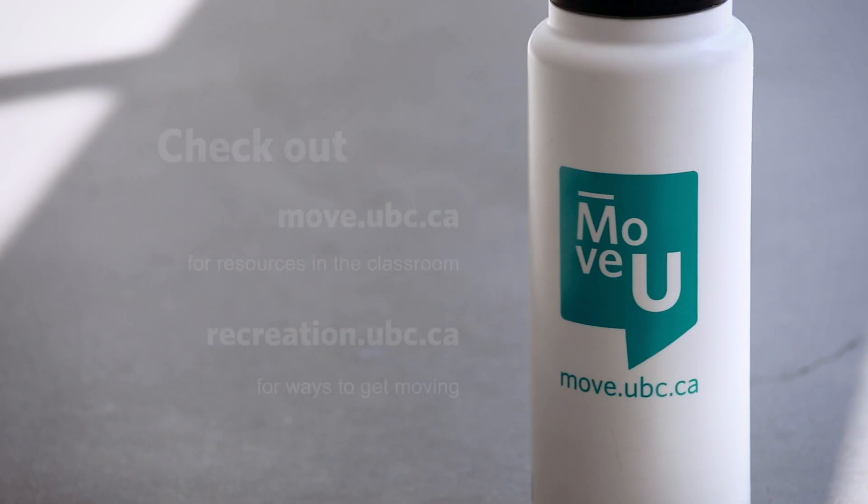That is it for today everyone. I hope you enjoyed today's Random Acts of Exercises. Keep moving, as it is important to get 150 minutes of physical activity every week. Make sure you're also staying hydrated. If you'd like any more resources, check out our Move You page through the UBC Recreation website. Take care everyone, keep moving, and have a great day. Take care, everybody. Bye!